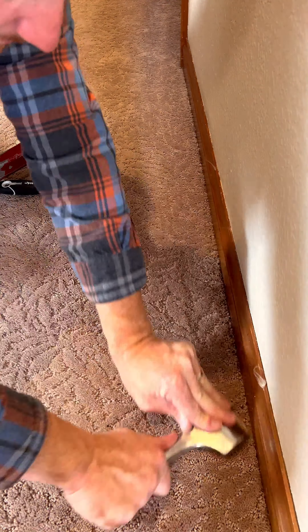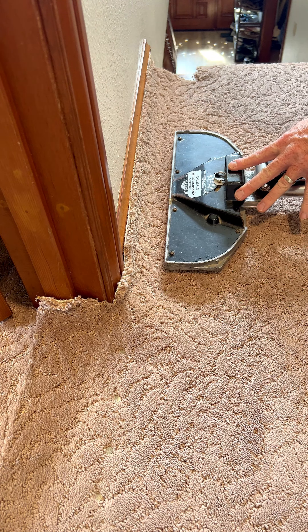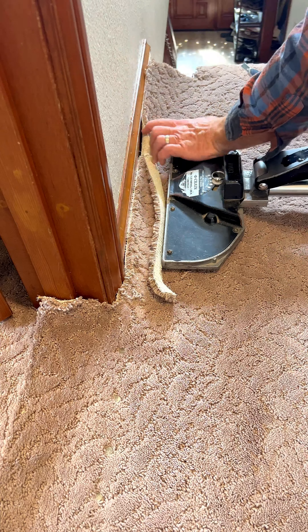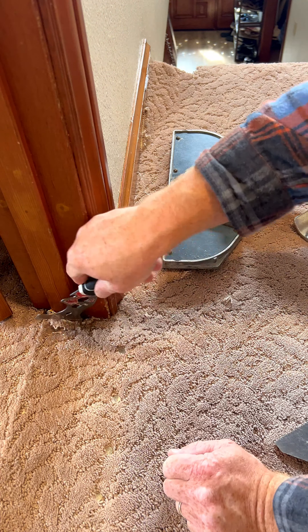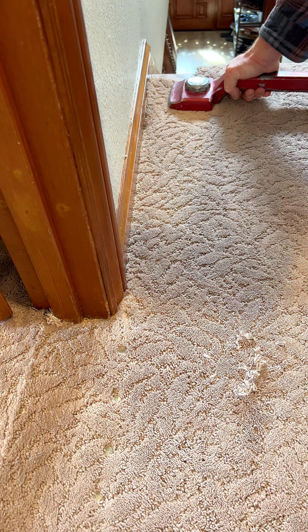Had to pause the carpet repair: turn off the water, pull back the carpet and pad, cut out the plywood, solder the pipes, patch the subfloor, then finish re-stretching the carpet. So believe me, cutting open a door seam is the last option when re-stretching a hall, not my first.